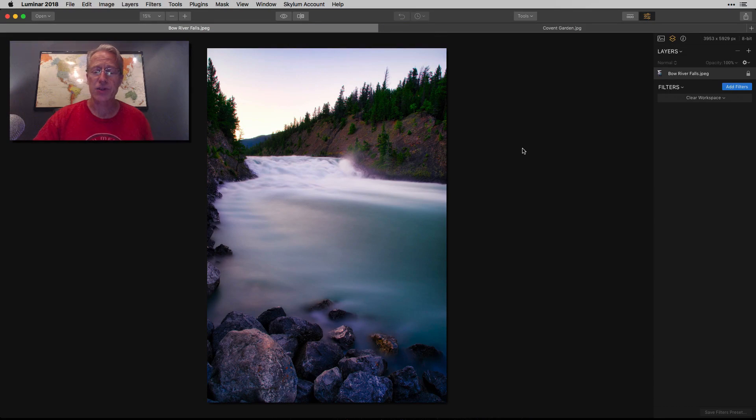Hey guys, it's Jim. Thanks for tuning in. I appreciate it and hope you're doing well. I'm going to talk about the Dodge and Burn filter in Luminar today, because it's a great filter and I haven't really ever talked about it. When it was first added to Luminar, I was pretty excited because it is a great tool. I'm going to talk about how I control exposure and light using that filter, but also some other ideas I use as well. Let's go ahead and get started.